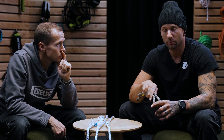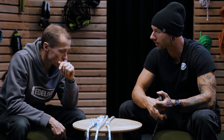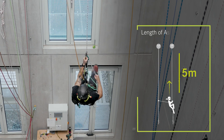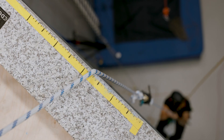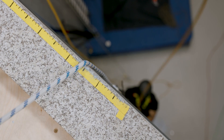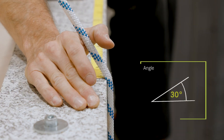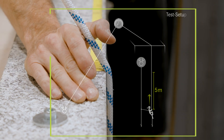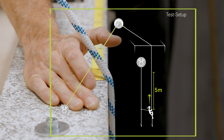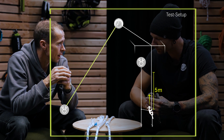Those weren't the only parameters we set up — Daniel and the camera crew up top had their own plan. They defined that they wanted to climb five meters, measuring the rope on the edge after that distance. They also defined running the rope at an angle of 30 degrees over the edge, and between the edge and the anchor point they wanted 20 meters of rope, so there's some dynamic stretch between the anchor and the edge.